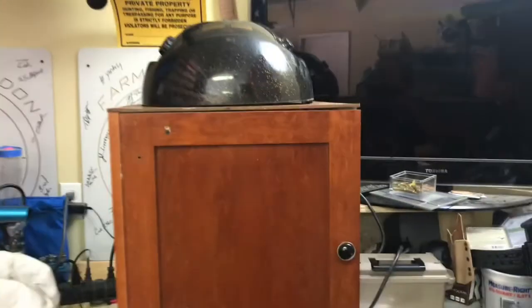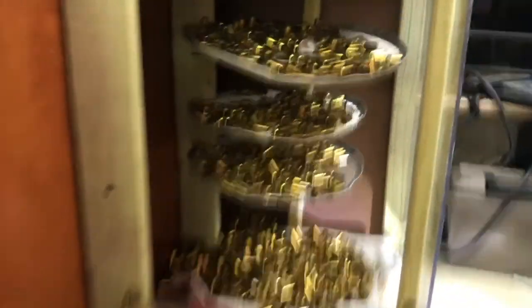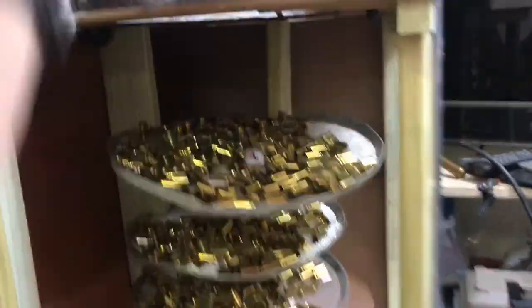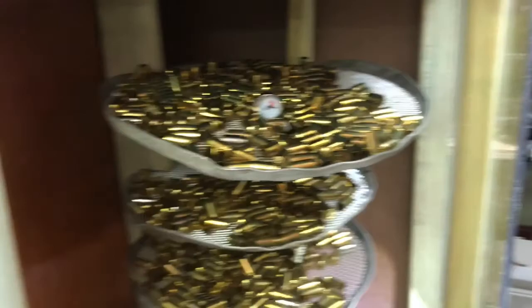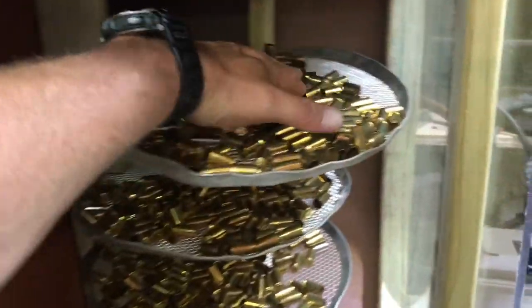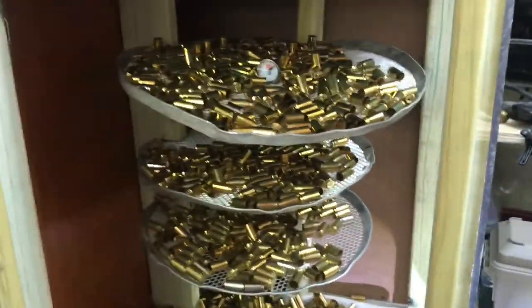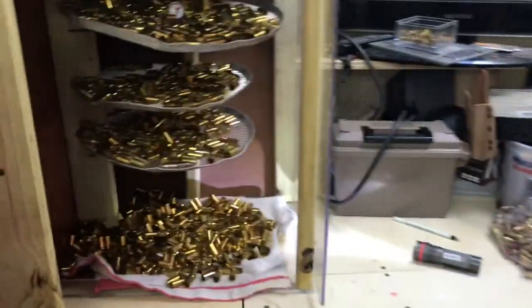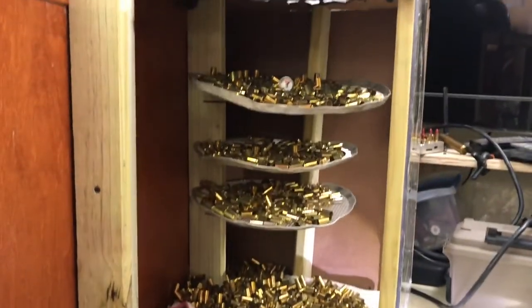That gives you an idea of what we've got going. If you guys want to build one — maybe you can build a better one — I'd love to see it. How many of you guys dry brass? It's a nice day today so I could just lay all this out on a towel in the sun, but I wanted to try out my little experiment.